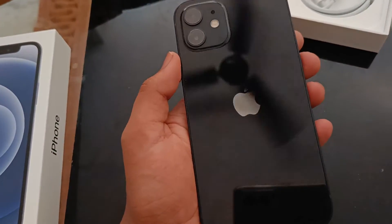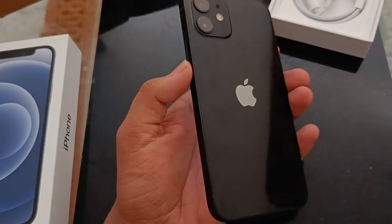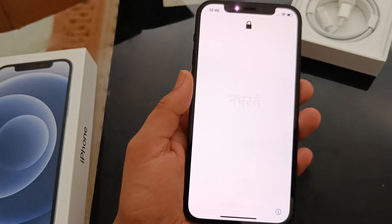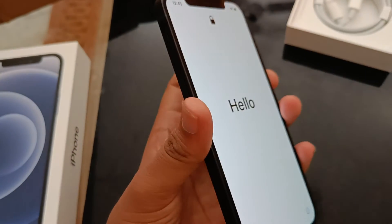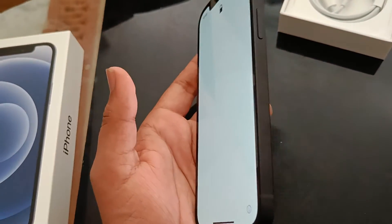My iPhone 12 — I really love it guys. You are seeing it — it is a very good phone.